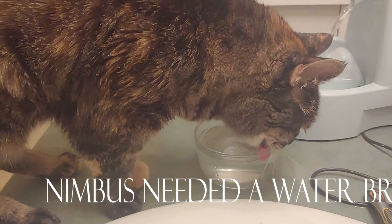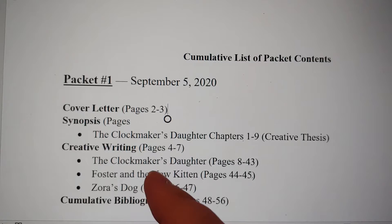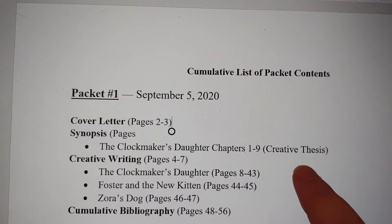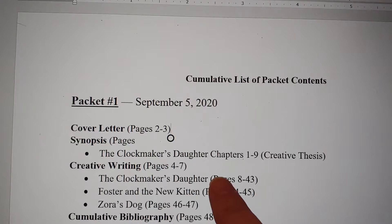For each packet that I send, I create a cumulative list of what is in each packet. I always have to do a cover letter and just kind of say what's going on in the piece, what I struggled with, what's working. For this first one, I was asked to create a synopsis, since The Clockmaker's Daughter chapters one through nine is the creative thesis I worked on last semester and my mentor hasn't read any of my writing. So she needs a summary to get her up to speed. Then I have chapters 10 through 14 of The Clockmaker's Daughter, what I'm turning in now, and then two picture books. First packet is done.